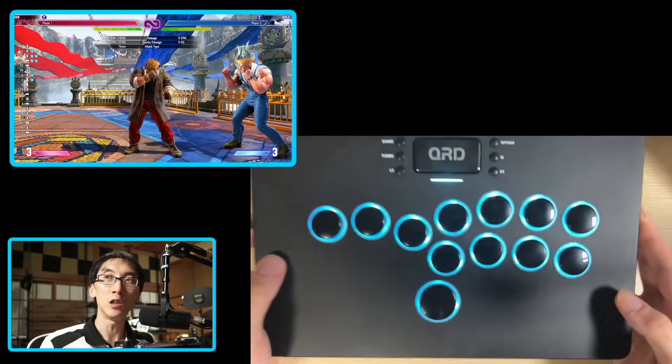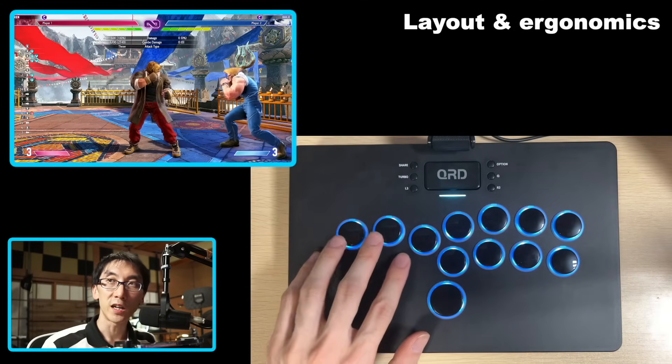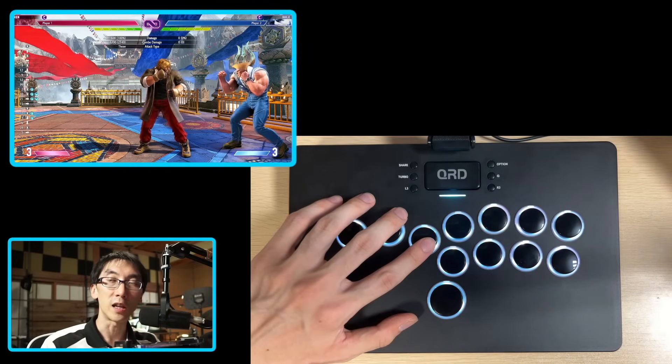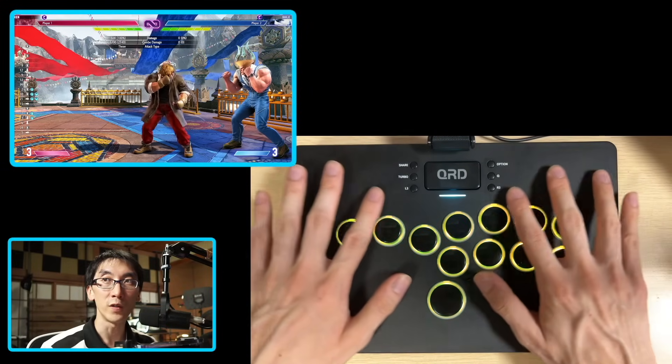What I think we should talk about now is the specifics of this button layout, because it does look like a leverless controller, but there's something a little bit unusual about it. First of all, let's talk about the left side. You've got left, down, right, and jump, but something that's unusual about this controller is that they're not angled like this.